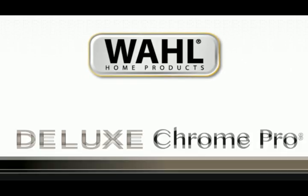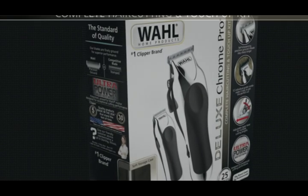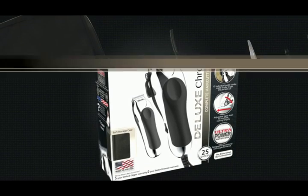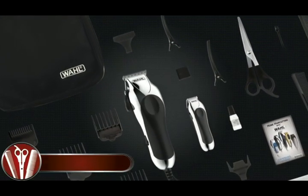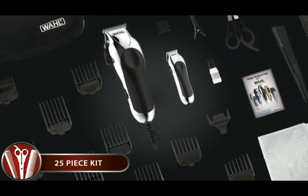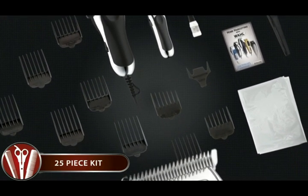Join 40 million families that save time and money with home haircutting. Wahl's Deluxe Chrome Pro Kit has everything you need to complete a successful haircut at home. This complete haircutting and touch-up kit gives users a durable clipper, matching detail trimmer, easy-to-use guide combs for a wide range of hairstyles, and other accessories to make home haircutting easy.